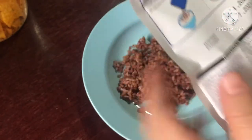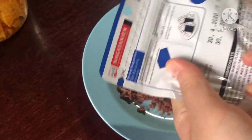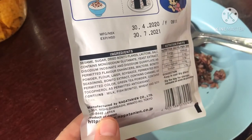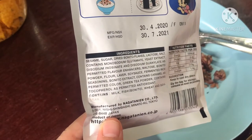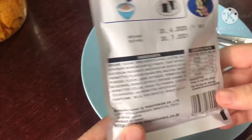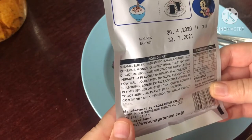So we're going to see the ingredients here: sesame, sugar, dried bonito flakes, lactose, salt, potassium, sodium glutamate, yeast extract, etc. And all I can sum up here is just the sesame, dried bonito, and sugar.